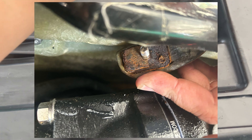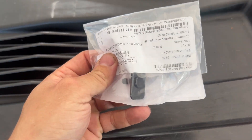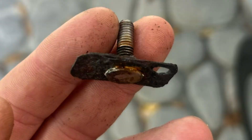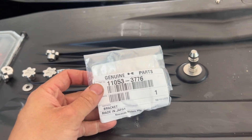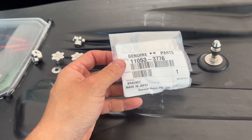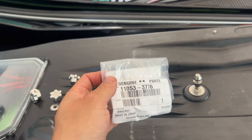I had one of these studs break — it rusted out and the base completely looked like this. It rusted away and basically broke off. This is something that, because I have an extended warranty, if I would have taken this into the dealer, the dealer would have repaired this. I didn't want to waste the time to take it in, so I just ordered this part myself.